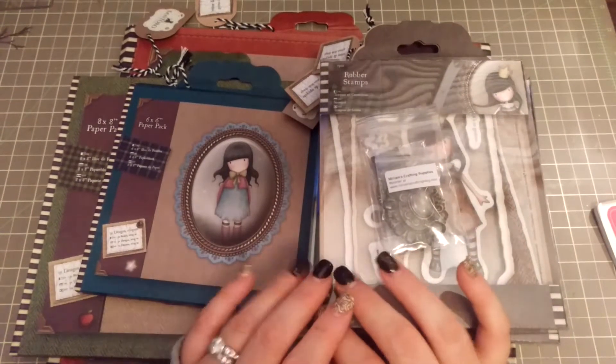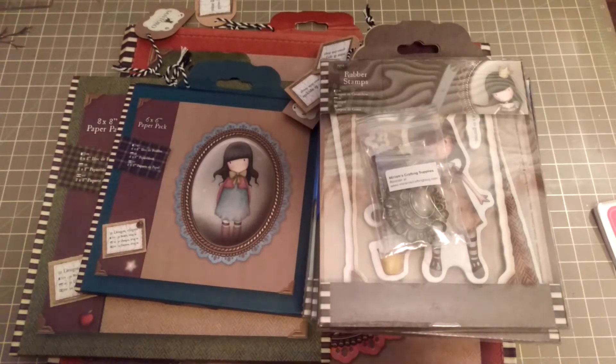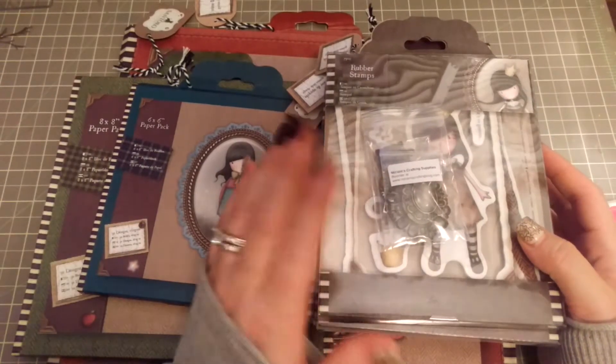Hi guys, I'm back today with another video. I'm on a video spree tonight. This is a gorgeous girl haul and I just can't help myself when it comes to these girls. I just completely love them.